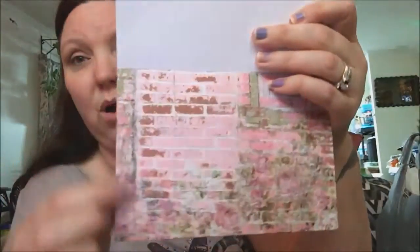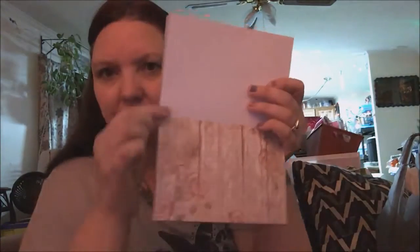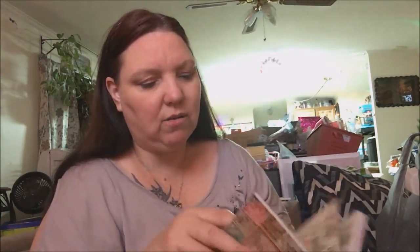This brick wall one is really cute. All of these are going to be perfect for my flip books. I'm going to make a three-page flip book out of them — I saw a girl making a flip book out of this size paper and I will have to show you that.